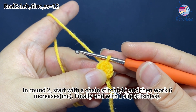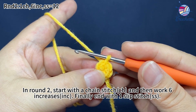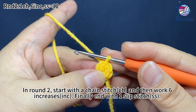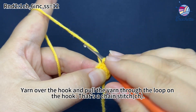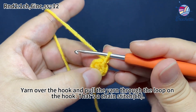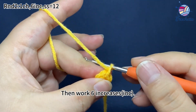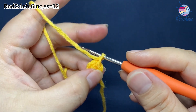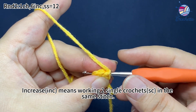In round 2, start with one chain stitch and then work 6 increases. Finally, end with one slip stitch. Work one chain stitch first — yarn over the hook and pull the yarn through the loop on the hook, that's a chain stitch. Then work 6 increases. Increase means working two single crochets in the same stitch.